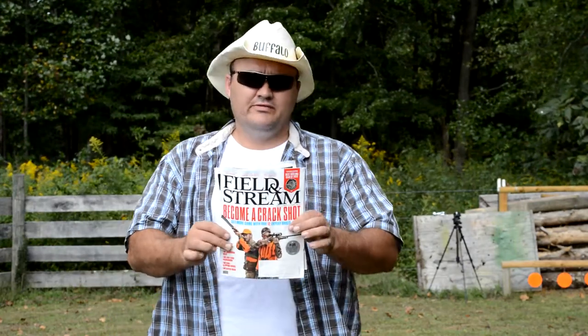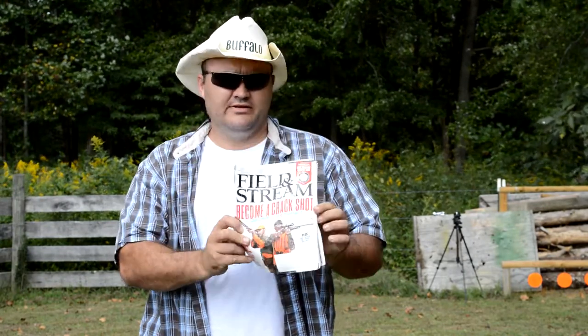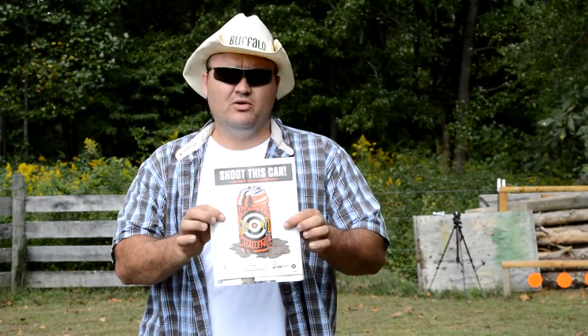Hey guys, Buffalo here. I've got the August issue of Field and Stream Magazine here. The headline is 'Become a Crack Shot.' They've got some shooting tips in here, but what I'm after is this target — they've got this little pullout target in here.